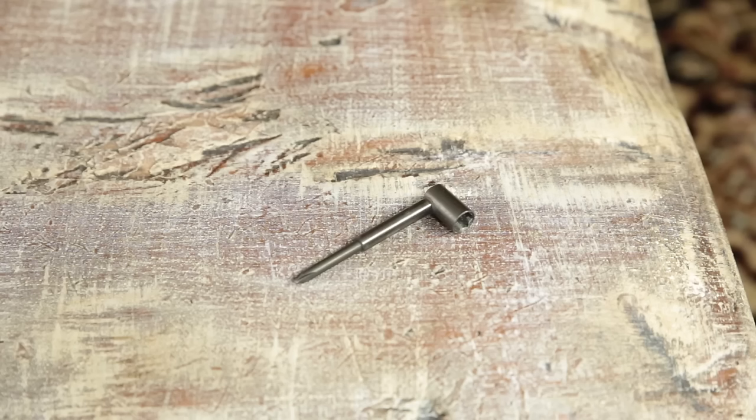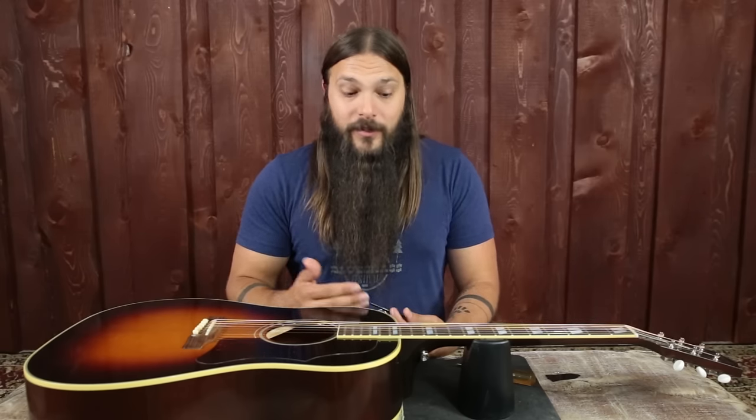Now that we know whether the neck needs more or less bow, we have to adjust. It's just like a screw: turning the truss rod to the right removes bow, and turning it to the left adds bow or neck relief. Righty tighty, lefty loosey. This particular wrench comes with the guitar. I like to do truss rod adjustments under full string tension, because that's how the neck lives and string tension plays such a big role in neck relief — we need it there to adjust the neck accordingly.